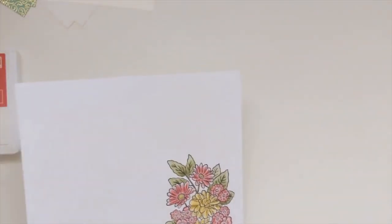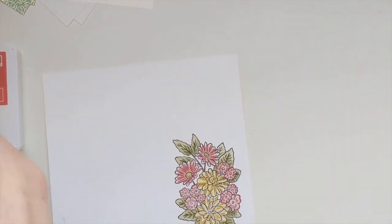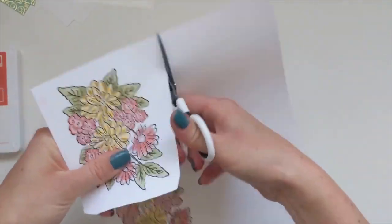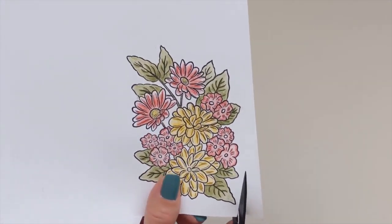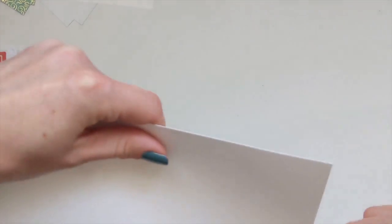Now we are just going to fussy cut. I know some people hate fussy cutting - I actually find it quite therapeutic. It's quite a big image, not anything too intricate. I'm just leaving a slight border around the edges. Again, this doesn't have to be a work of art - mine is not perfect but it's not meant to be; it's handmade, and that's what makes it beautiful and unique.